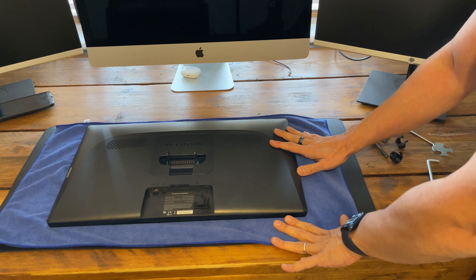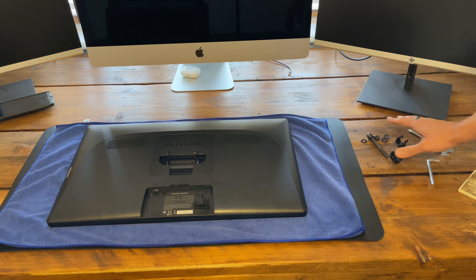The next thing is to put the screen down on a soft, clean surface, face down. The important thing to remember is if you scratch your screen, you will see that every time you get on that bike.